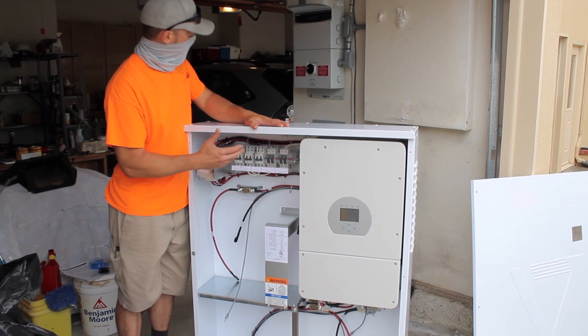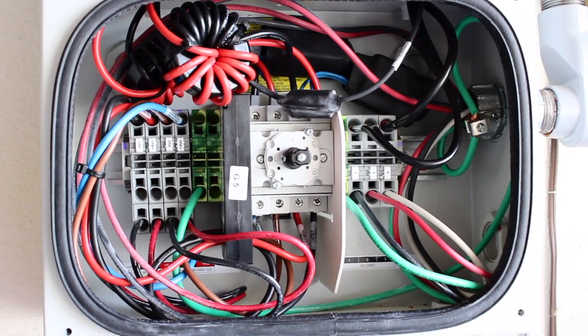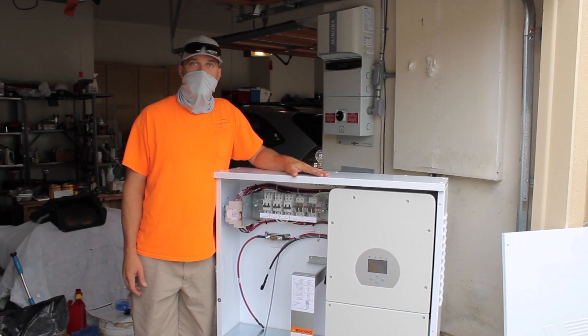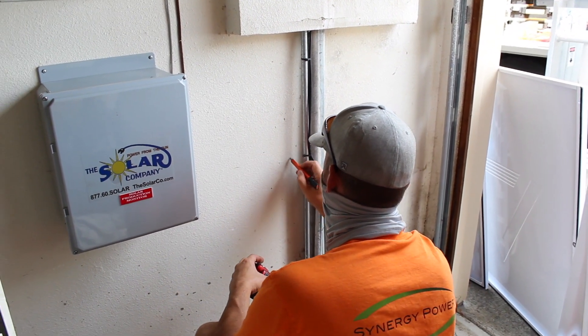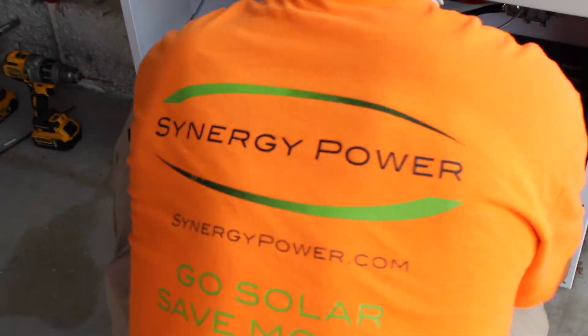It also has an inverter for solar, so we're going to be bringing the solar in as well. This unit pretty much does everything.